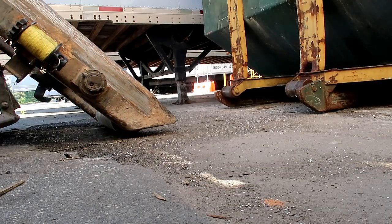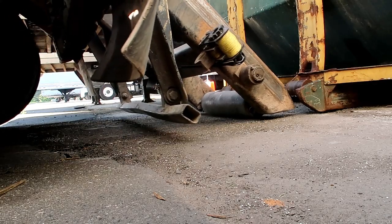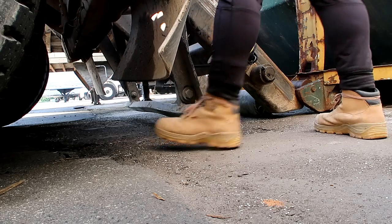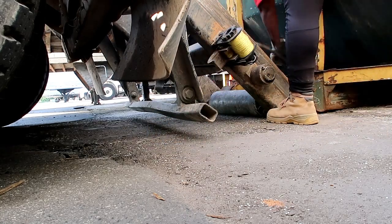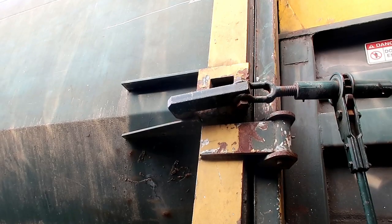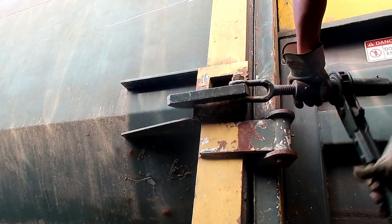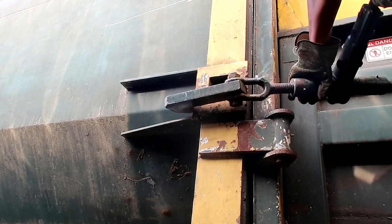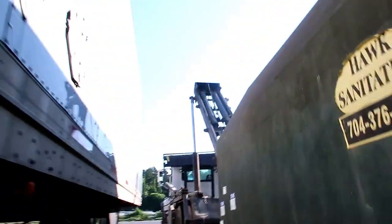I'm raising the tilt frame and backing up to the container to load it on the truck. I'm placing my cable on the container and I'm going to take the ratchets off the back of the can. I'll place them straight out to make it much easier to line up with the guide tracks on the ground for the can to slide back and hook up properly.